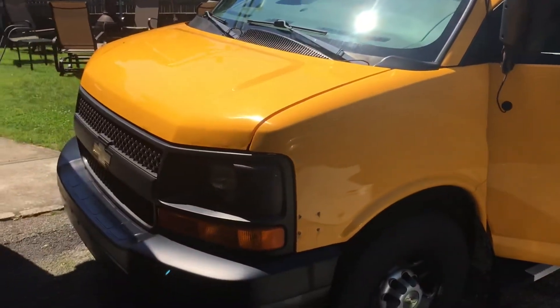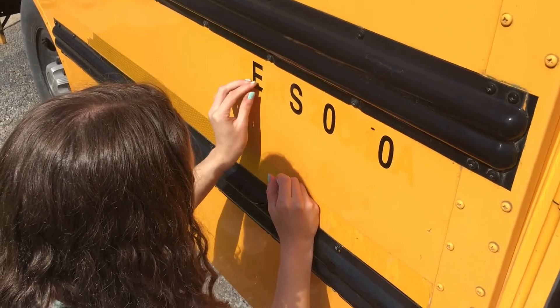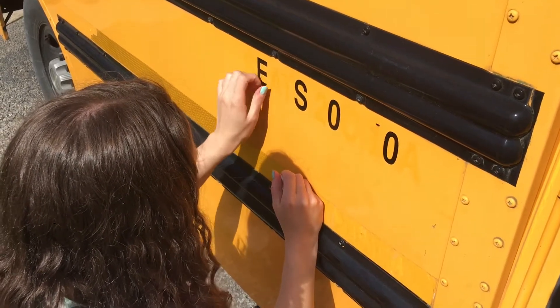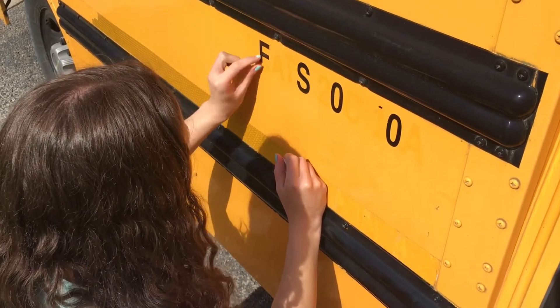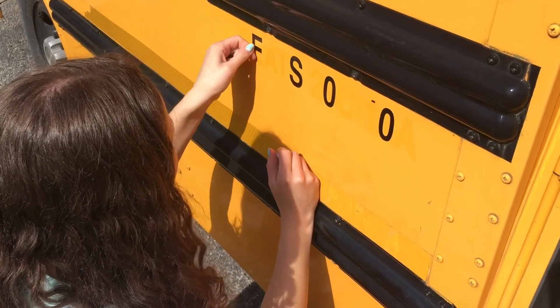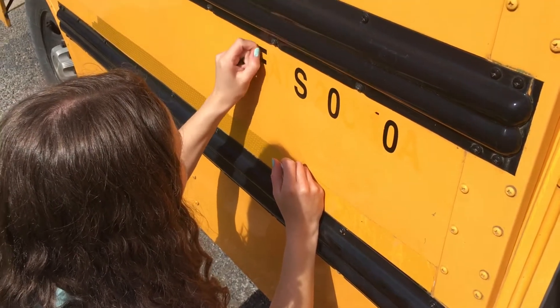We turned it into a camper. I had my kids rip off all the decals all over this thing in preparation to get it painted. New York State does not want you to leave it yellow. There's a bunch of requirements that I need to meet in order for them to qualify this as an RV — we'll get into those soon.